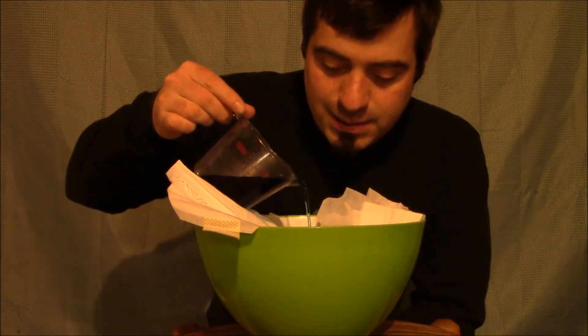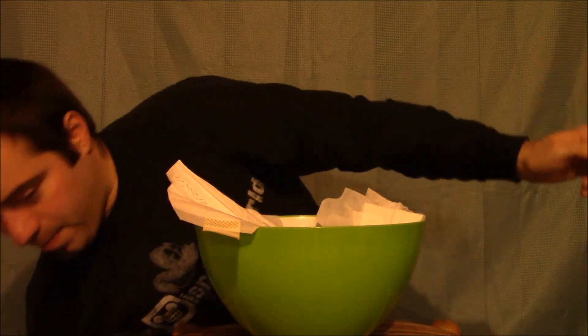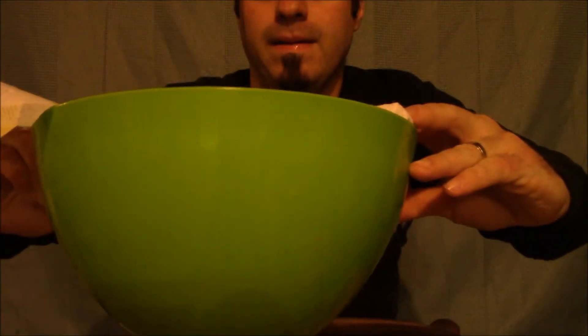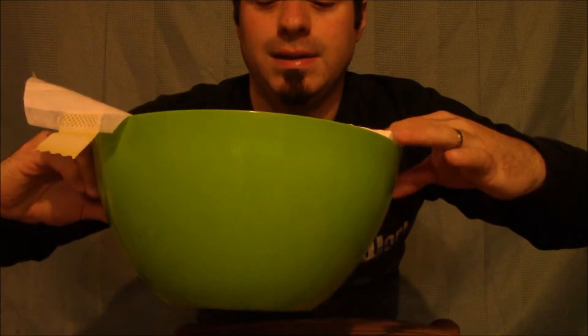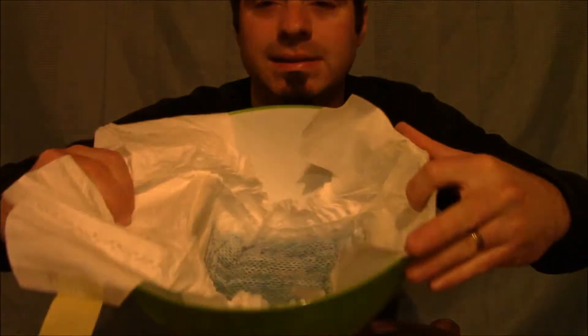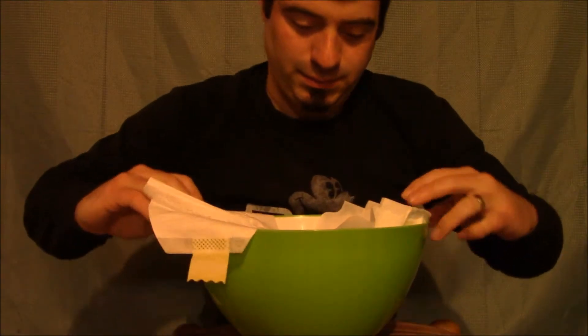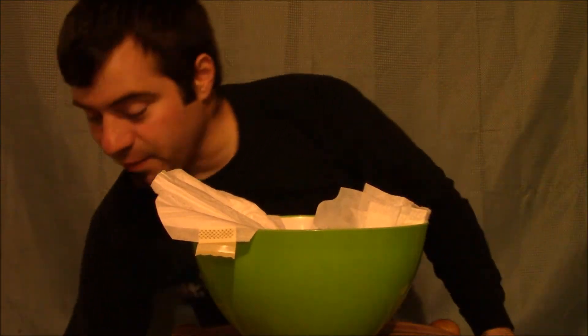I had a puddle there. Let's see if I can show you. I don't want to spill it out, but that's okay. I'll let it soak in, and you can see the blue. So far so good. We're almost through a whole cup of water.